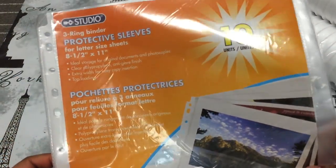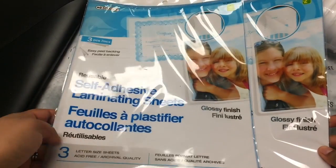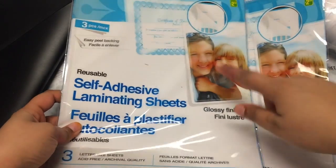Then I picked up this pack of protective sleeves. And then I picked up two packs of these self-adhesive laminating sheets, for documents and stuff like that, and they have three each.